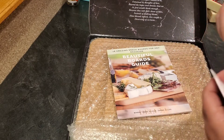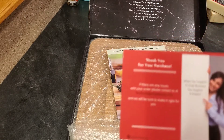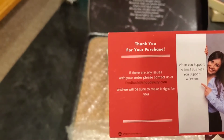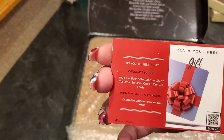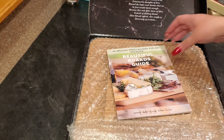It also comes with a free gift card. It just says thank you for your purchase and then you can go online if you need any support or things like that, and it gives you a little gift you can keep or give.